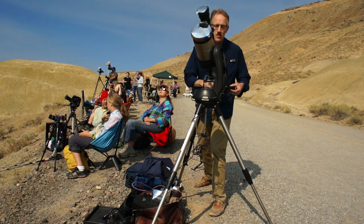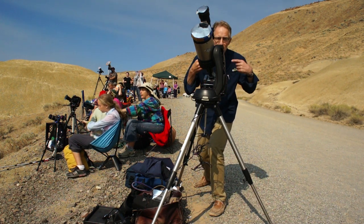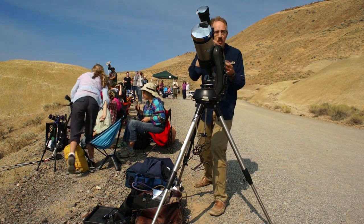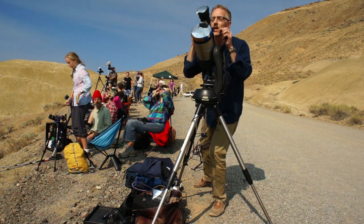I'm doing three cameras at once, so it's a lot of concentration — changing shutters, aperture speeds, and what they call bracketing. Some people use programming on a computer and just sit and watch. I'm doing it all by hand. I'm not going to talk much more — do look up, be ready.